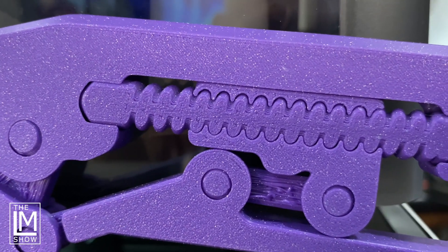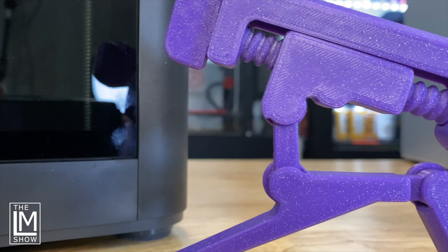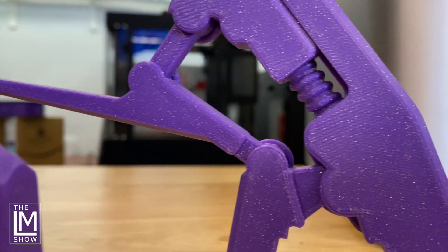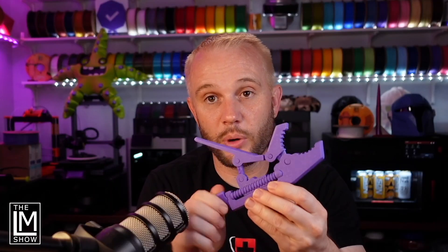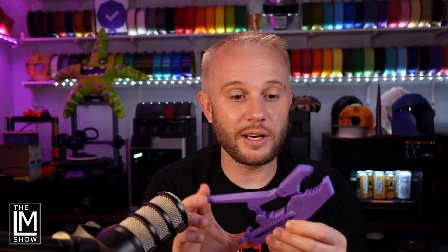I did detect one small, slight difference — which would be flow calibration related. On the P1S, I noticed there were tiny, tiny little imperfections on the first layer that would be flow related, but not noticeable really unless you were really being picky and searching for the difference. I just don't think you would notice. They're absolutely perfect. The vice grips work — both of them turn. They work. They're fantastic.